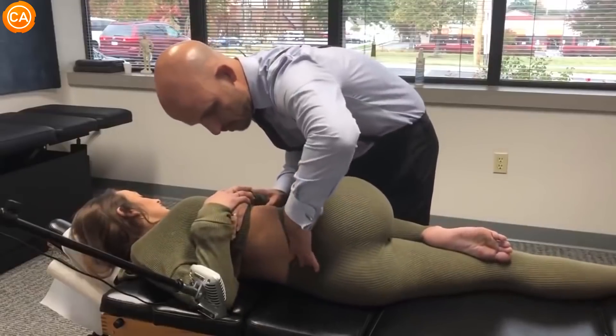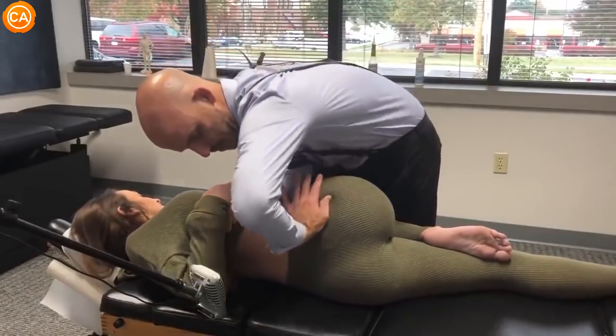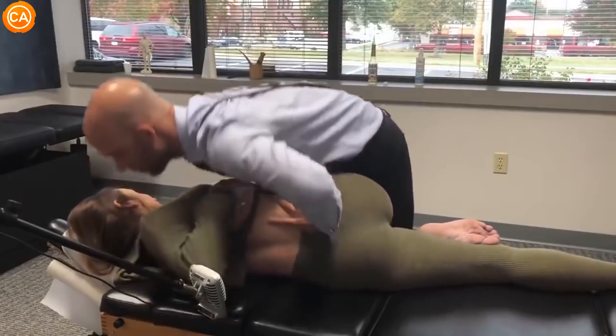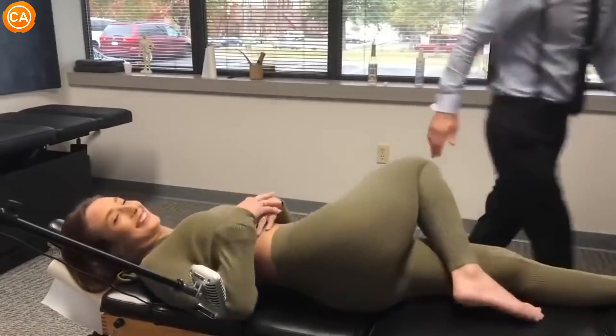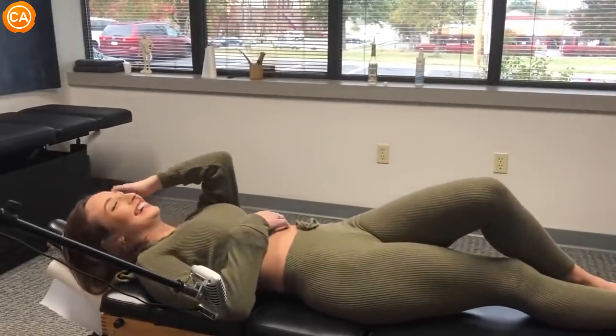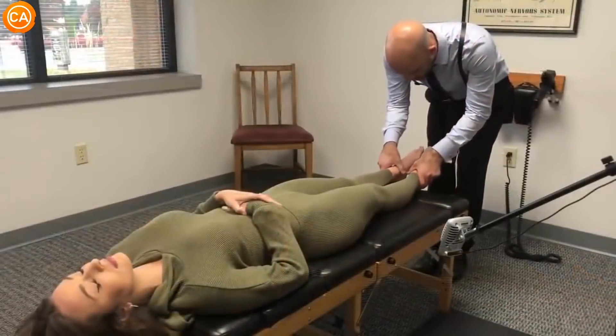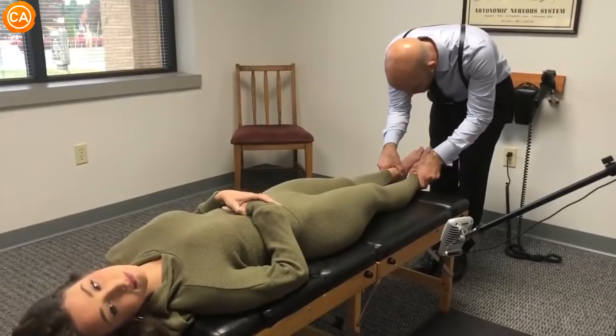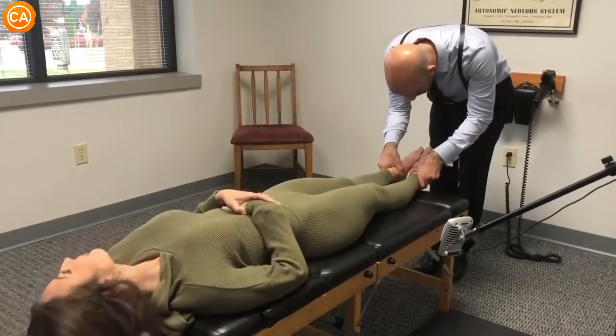Breathing in through your nose, out through your mouth. Let the shoulders come up. Good. Lay on your back. I love it. So let this relax. Turn your head to the right. Center. Now turn your head to the left. Center.